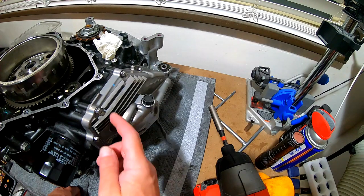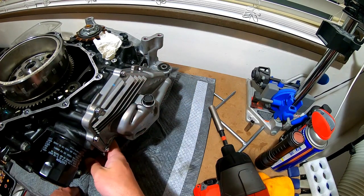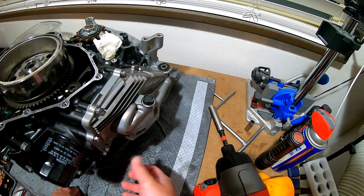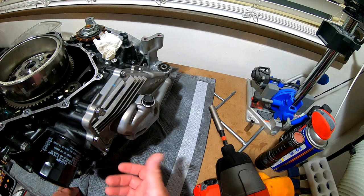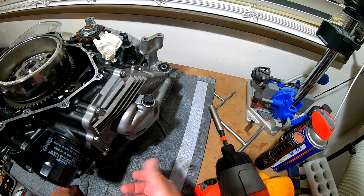To do that, we're going to take off all of the bolts around the circumference of the oil pan. They're all the exact same size, same length, everything — so you don't need to worry about getting them mixed up. You can just go ahead and put them all together in a Ziploc bag.